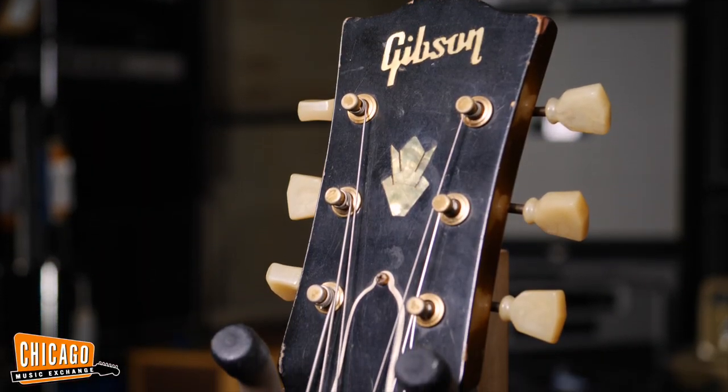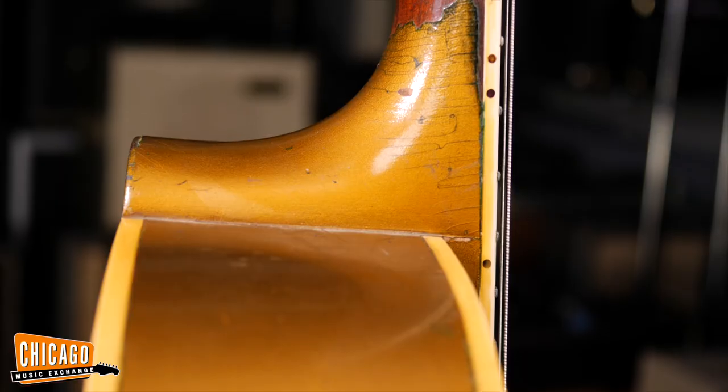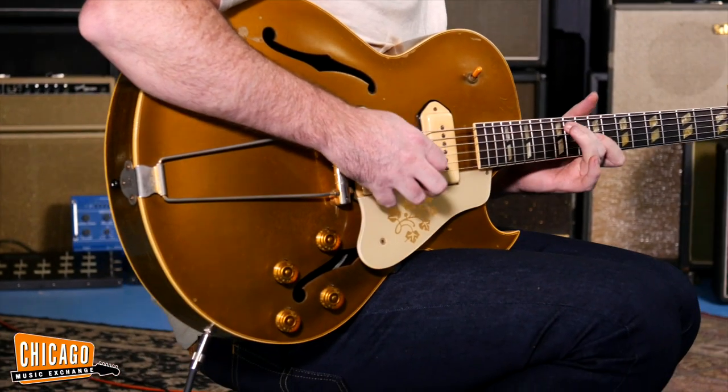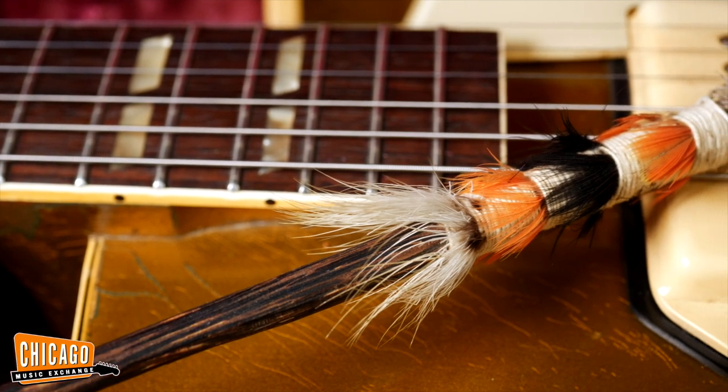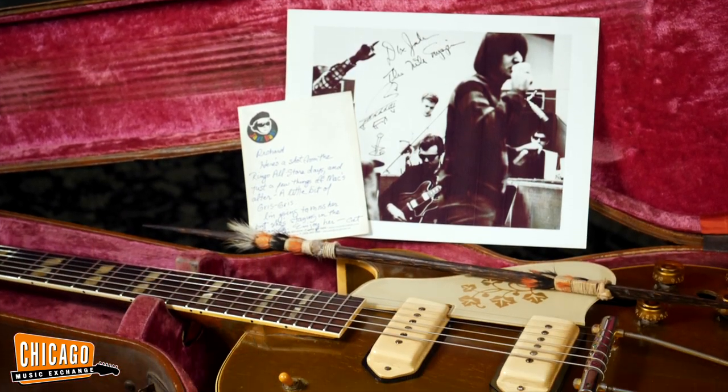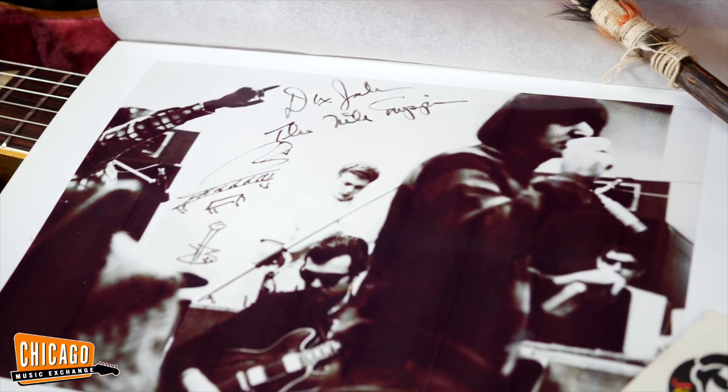This guitar had originally been given to Dr. John from John Campbell when they did an album together. Dr. John loved this guitar, so John Campbell gave it to him. John passed first, and then when Dr. John died, his widow called John Campbell's widow and said, 'Would you want to buy this back?' She said she had no use for it, but said, 'I know who would,' and she called me. Dr. John called them pimentos — all his juju beads and stuff — they're all in the case. And there's a picture of him with Ringo Starr with the Ringo All-Star band, early on. Musical history for sure.